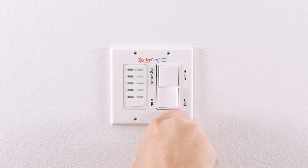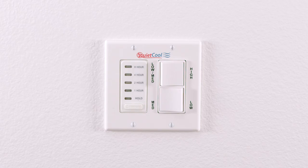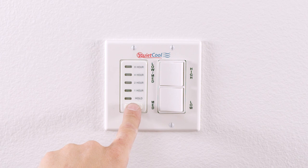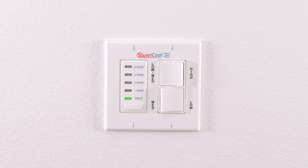Now that the install is complete, turn the power on at the electrical panel. Operating the timer is very simple. Pressing the button at the front of the timer will set the fan to 1 hour. Pressing the button a second time will move to 2 hours. Pressing the button a third time will move to 4 hours. Pressing the button a fourth time will move to 8 hours. Holding the button will put the fan into an indefinite hold and the fan will run until you turn it off.